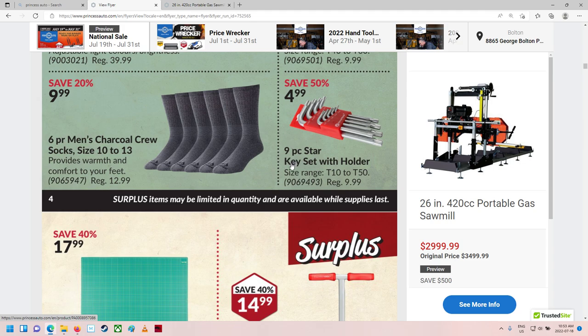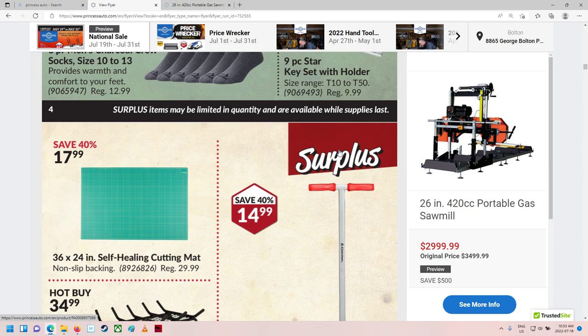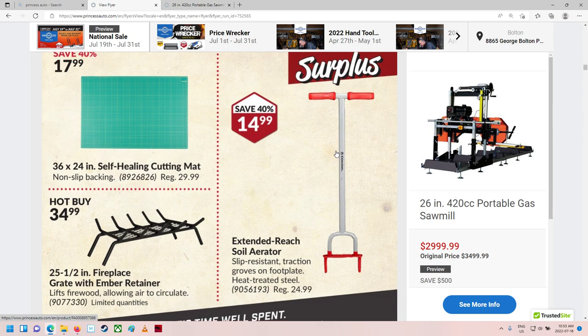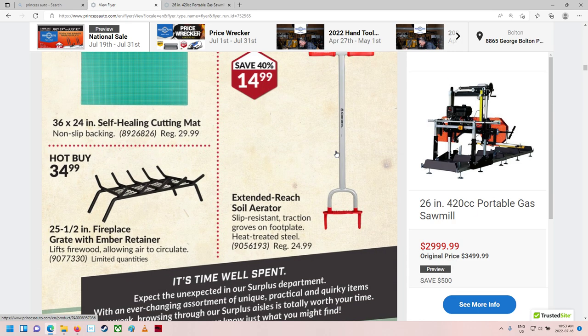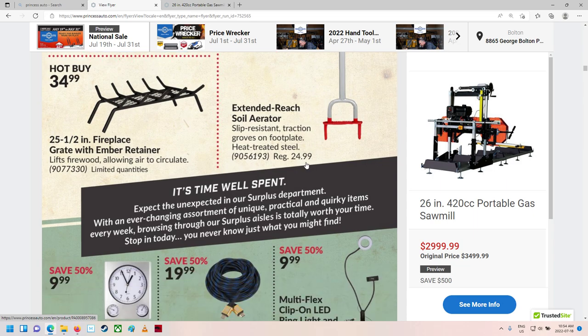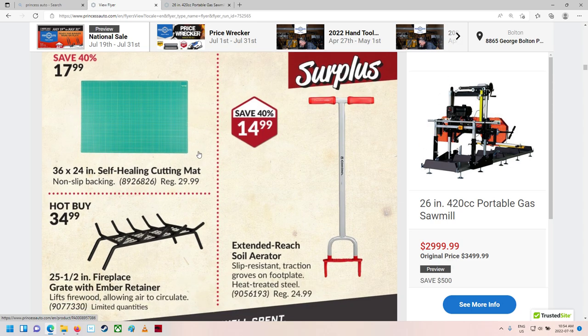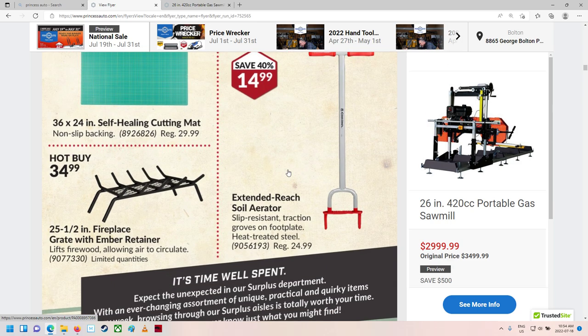Oh, that's kind of neat — a nine-piece torx bit set. You don't see a lot of those on a lot of stuff. There's an extend-to-reach soil aerator — that just looks like too much work. There's one of those self-healing cutting mats too — I really should get myself one. Three foot by two foot, that's actually a pretty good price. At the craft store here, you'd pay like $300 for something like this. That's ridiculous — this is actually a pretty good price.